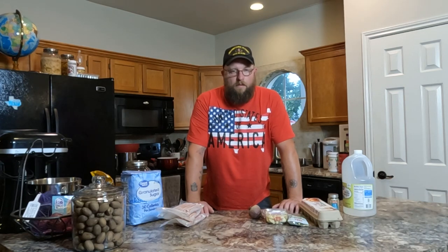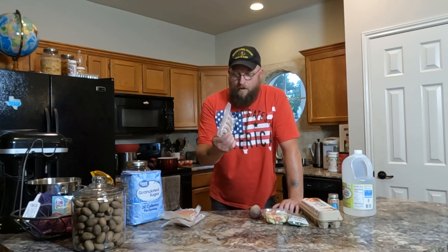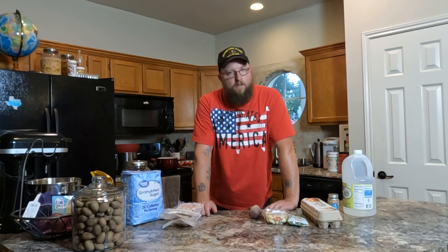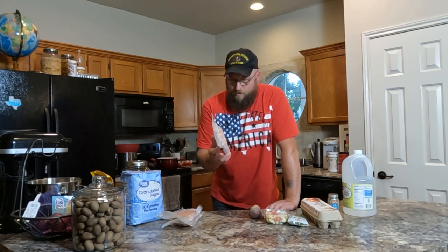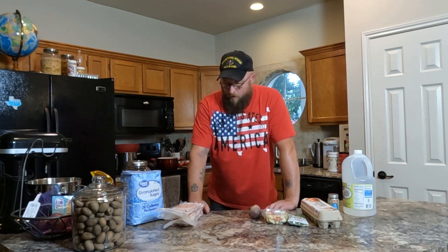Hey guys, welcome back to my channel. I had a really great video all put together where I made a whole bunch of hot dogs. I learned a lot - how not to do things and how to do things right. It would have been a great video, but my SD card decided not to cooperate and I lost all of the footage. They're good hot dogs too, even though they're not perfect.